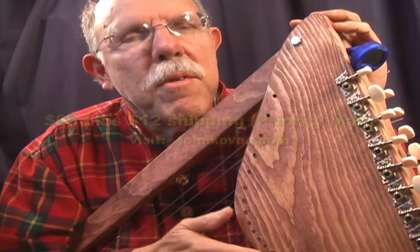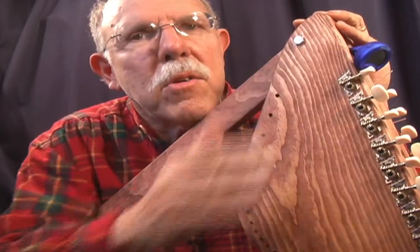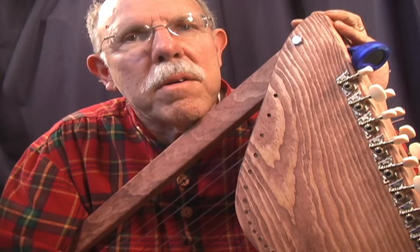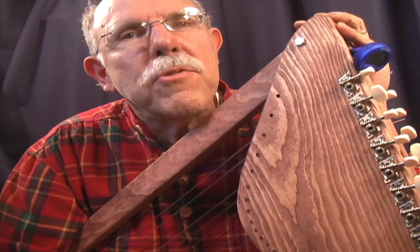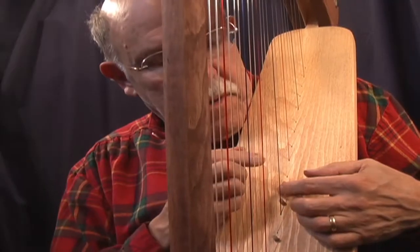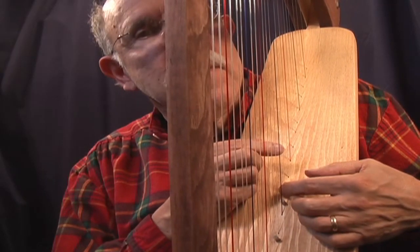It comes with everything you need: the strings, the tuners, even an electronic tuner, some additional hardware. You buy the wood for ten bucks. We supply everything else for $99. It even includes a sharpening system for accidentals.